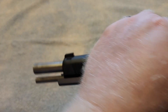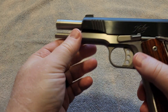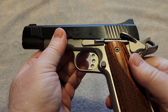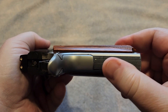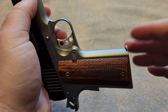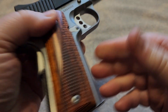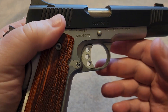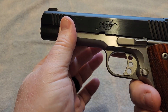It does feature the full-length guide rod — some people like that, some people do not, it's up to individual preference. One of the things that it does not have is checkering on the front strap. While the mainspring housing does have checkering, the front strap of the gun does not. It does not feature the undercut underneath the trigger guard — that is something reserved for more expensive options. But it does still have a lot of nice features.